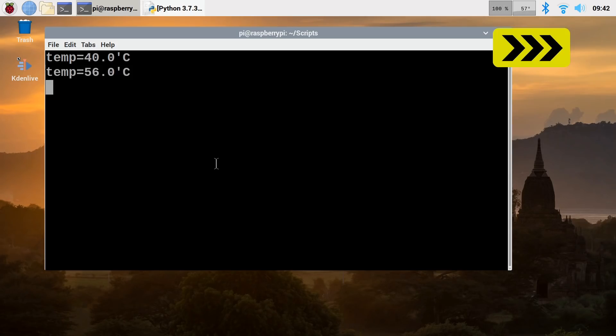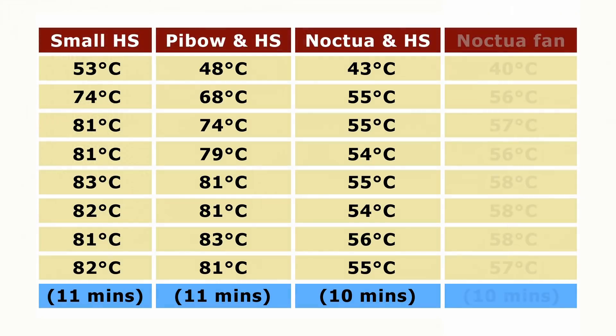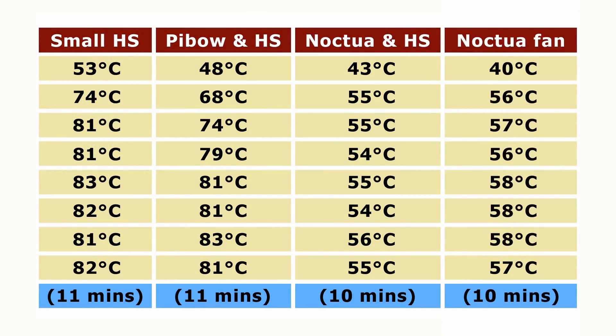Let's now speed through to the end of the test. And there we are — it's finished with some very interesting results. Adding those results to our previous table, we actually started off slightly cooler than when we had the heatsinks fitted and ended up about three degrees higher in terms of where it stabilized, which suggests there was not a lot of point in messing around with all those heatsinks. It clearly is the active cooling — the Noctua fan — which is keeping the Pi nice and cool. Very interesting results, and I think this makes it really interesting to now move forward to look at some other active cooling solutions.